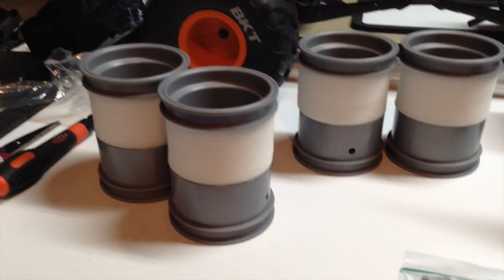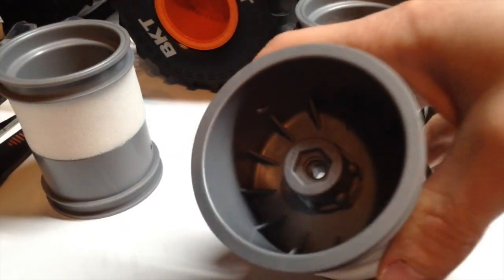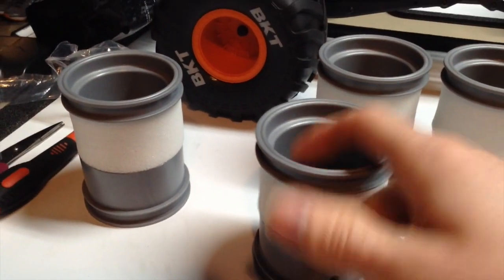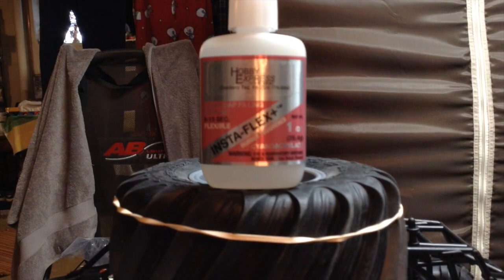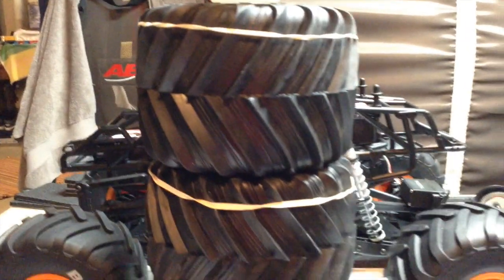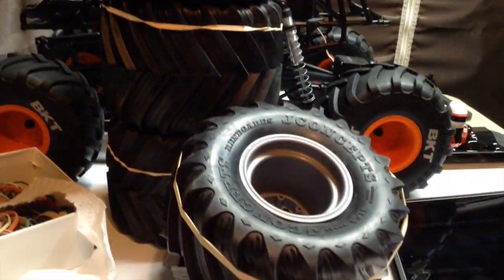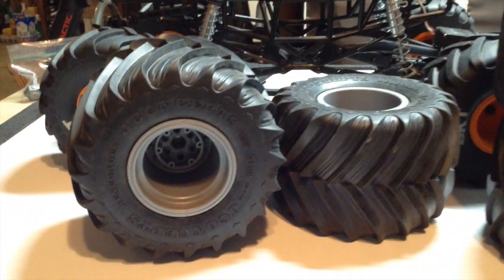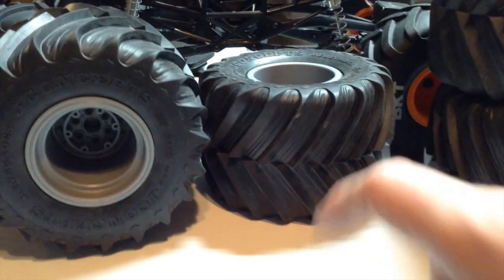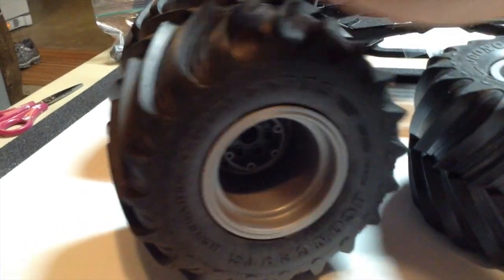Here's a little update on what I've done with my wheels. I'm going with the 25mm offset, and I put a foam ring on each of the four tires. I just got done gluing the set of tires to the wheels — this was my first time doing that. It's been a while since I worked on my SMT-10 Max-D, and now both sides of the tires are glued to the wheels.